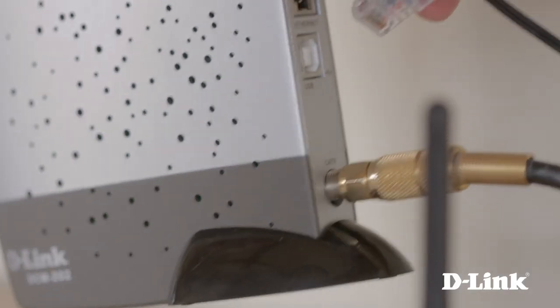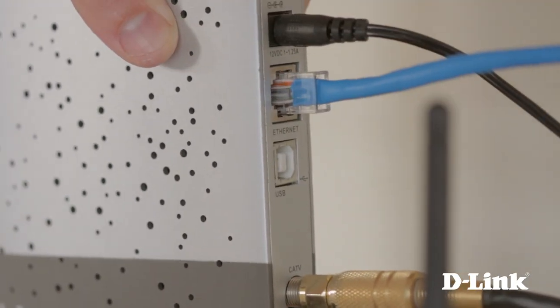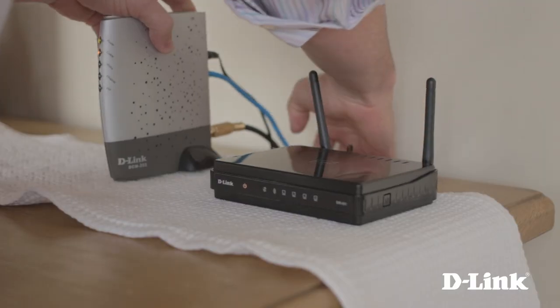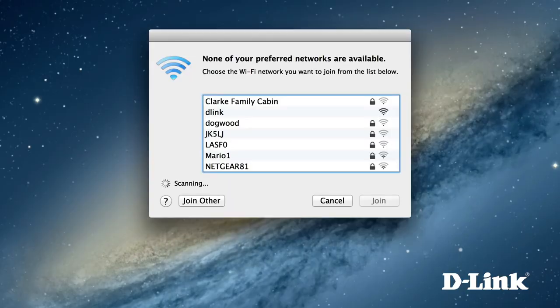Then connect the other end to the ethernet port on your modem, and you're all set. Just start up your device like a computer, iPhone or tablet and connect to the wireless network named D-Link as you normally would.